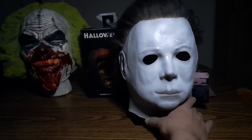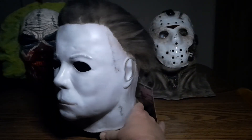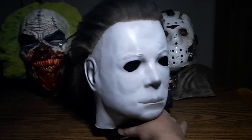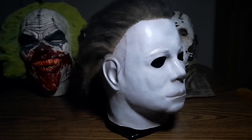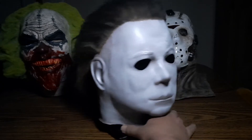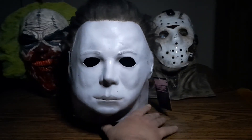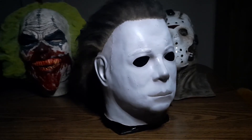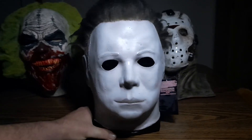Yeah, I like that a lot. We'll definitely be doing this dimming-lights approach with mask reviews on these types of masks, whether it's Jason, Freddy, or Michael — good old Mikey, Michael Myers, my all-time favorite. Jason's a close second.